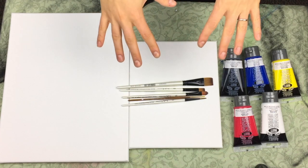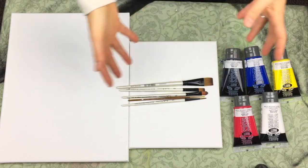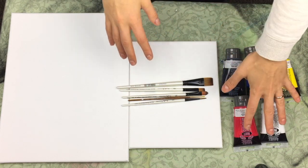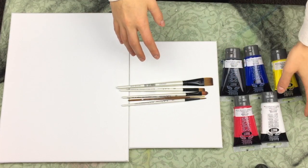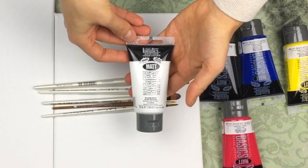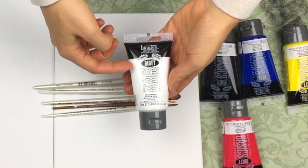Today I want to show you the actual supplies that we use for all the painting tutorials that we do on this channel. So I wanted to first show you the types of paints that I use. The paints that I actually end up using are from the company Liquitex, and these are the Liquitex Basic value series.